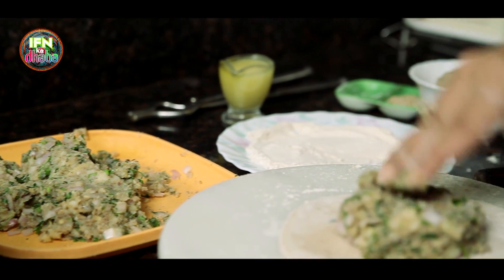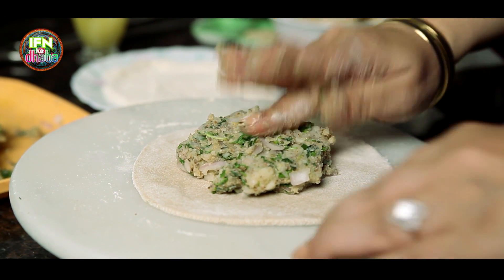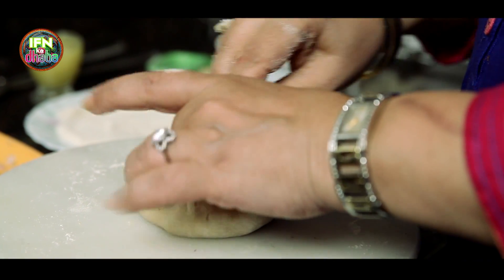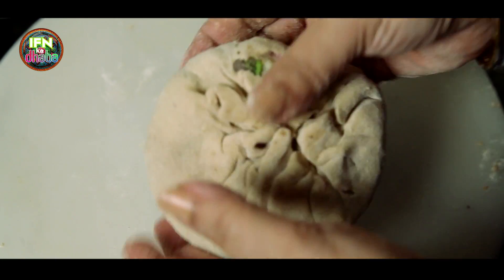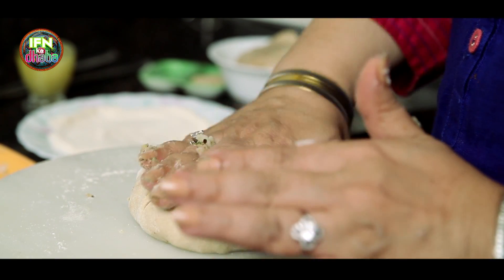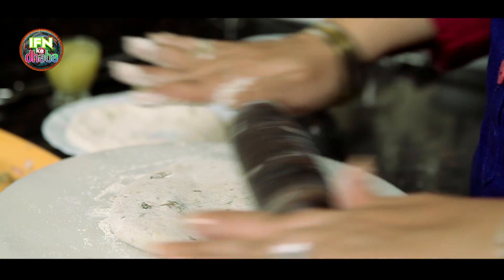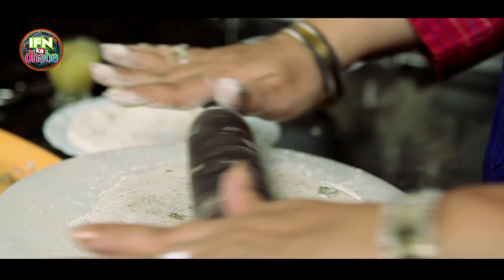Here I add the stuffing and now I just fold it in nicely, so that is it. Close it from all the sides well. Now I will gently roll it out — roll it out very lightly, don't exert a lot of pressure on it.